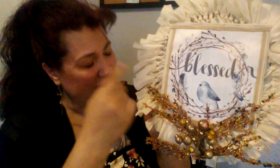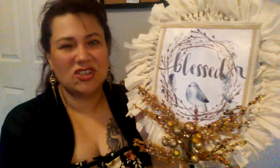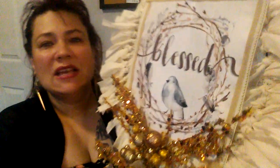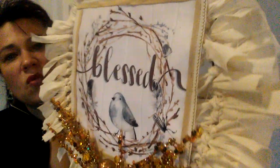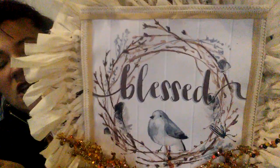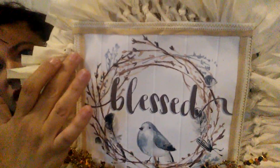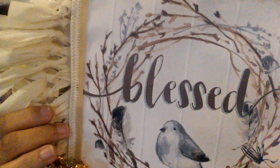I cut it — it was very hard trying to cut this thing off that frame, but I cut it off. Then I thought, it needs something; it needs to have a finished look. So then I had this ribbon. I'm going to bring it in closer — I was able to hot glue everything on. I used hot glue on both of these entire projects, that's all I used. I hot glued this on and you can see the detail of the ribbon — it's absolutely beautiful.